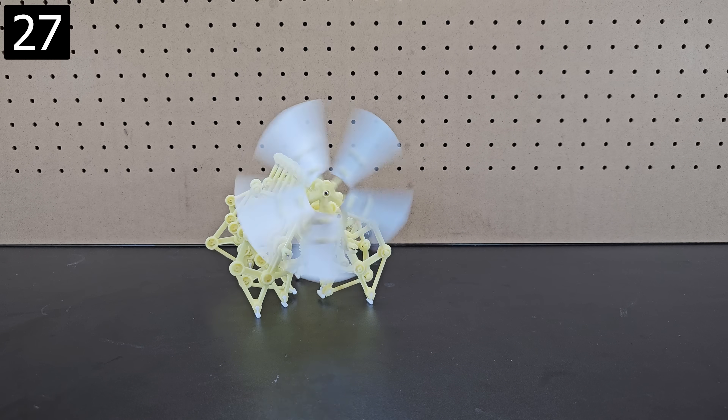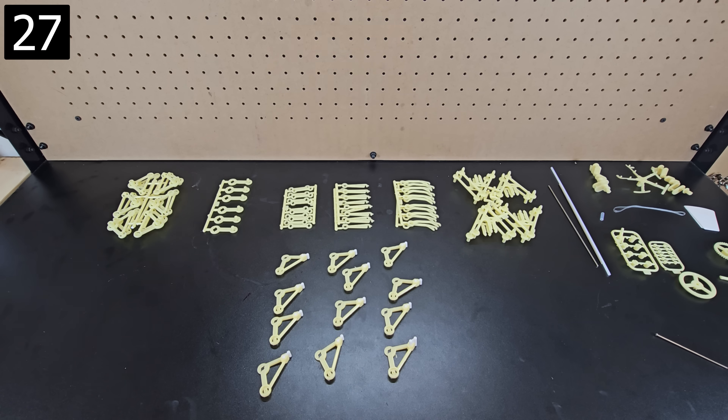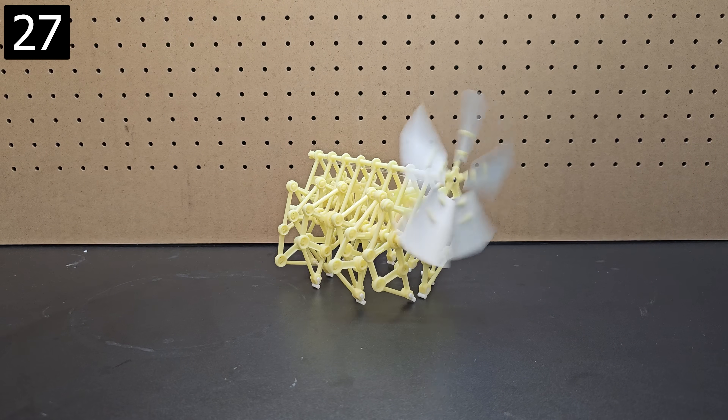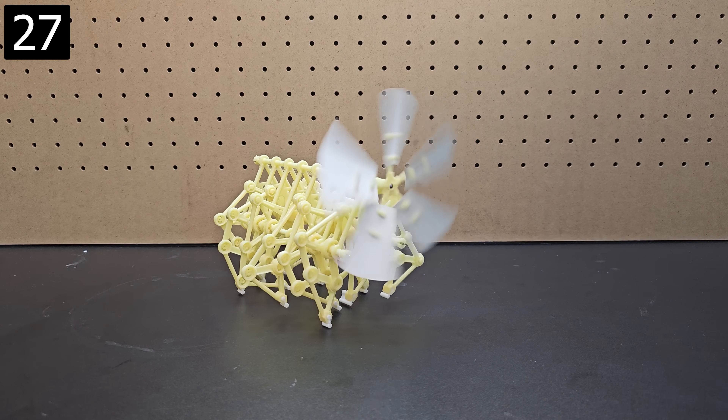Next up, this is a wind-powered mini strand-based model. It comes as a kit, so it's a fun activity that takes about an hour to assemble, and then you place it in front of a fan or out in the wind and watch it crawl in a somewhat creepy way.